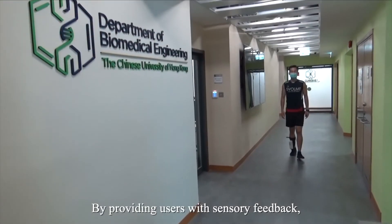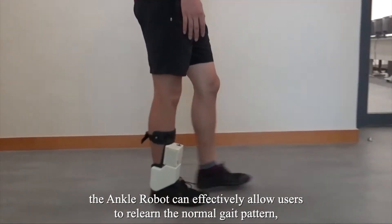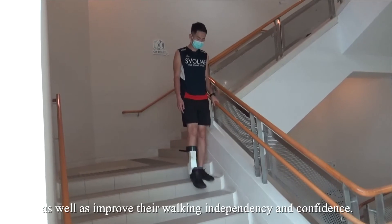By providing users with sensory feedback, the ankle robot can effectively allow users to relearn the normal gait pattern, as well as improve their walking independence and confidence.